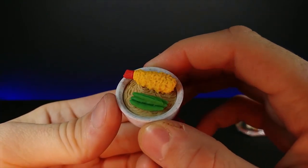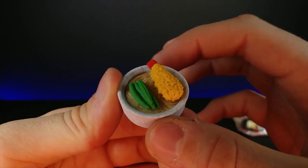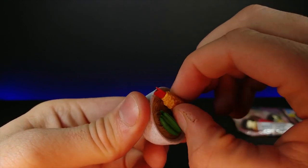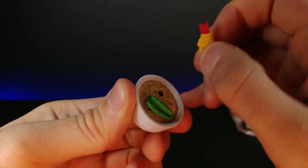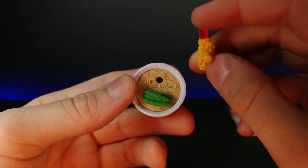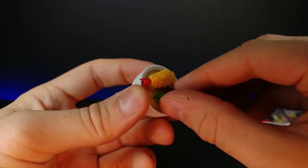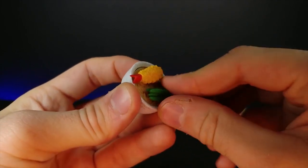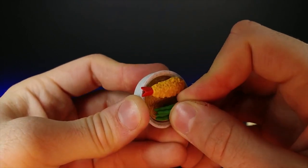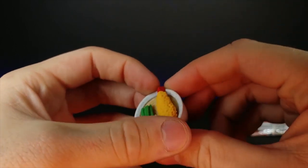This one - wow, look at those noodle details! And look how small this is compared to my finger. This looks to be a bowl of ramen noodles, and this little thing looks to be tempura shrimp. The tempura actually comes out, the noodles do too, and I believe these are green beans - you can pop those back in as well. The details on this thing are insane - look at those noodles!